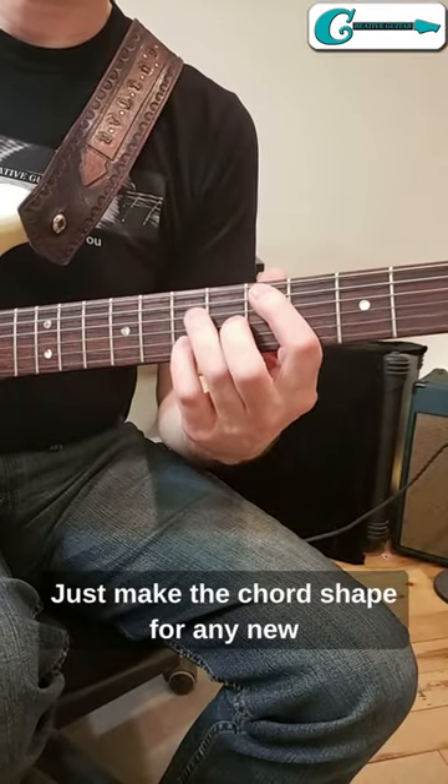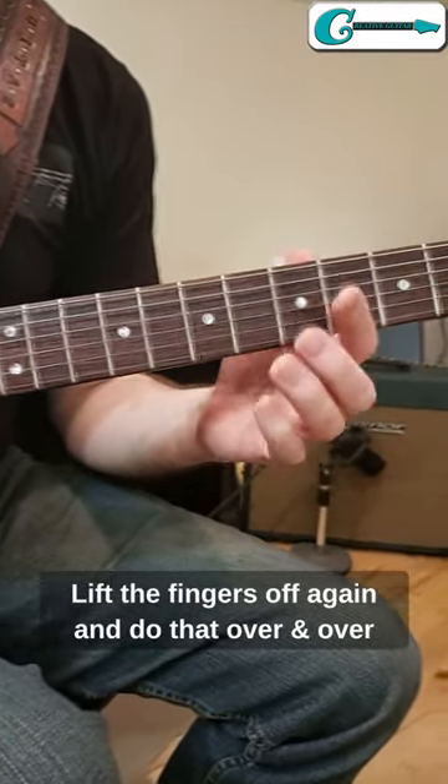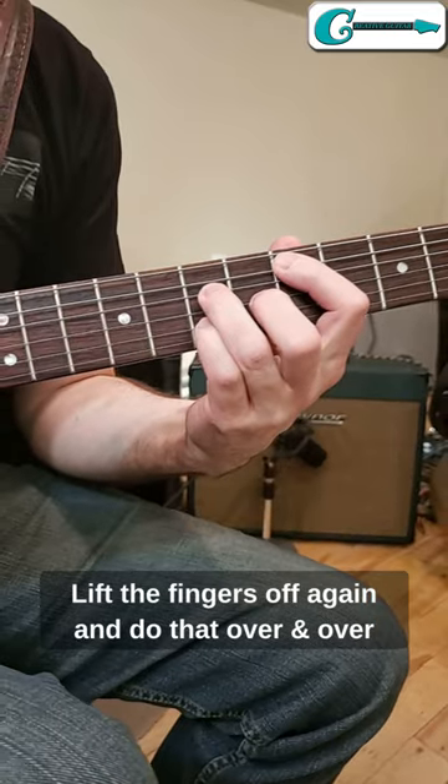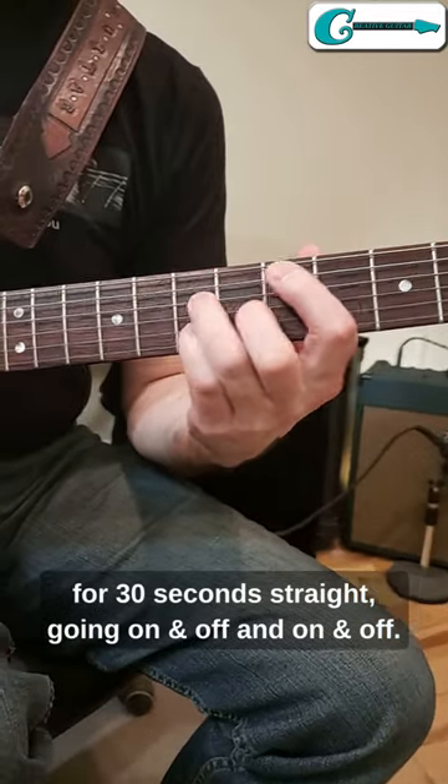Just make the chord shape for any new chord that you're lousy at, lift your fingers off, and then make the shape again. Lift the fingers off again, and do that over and over for 30 seconds straight, going on and off and on and off.